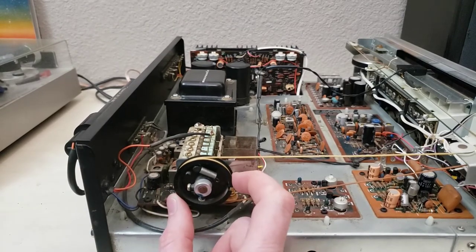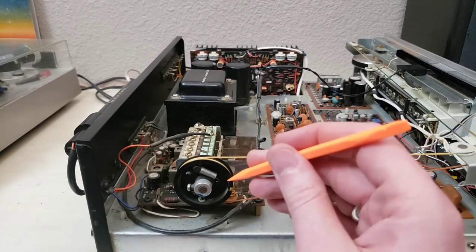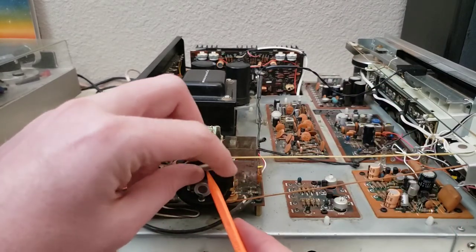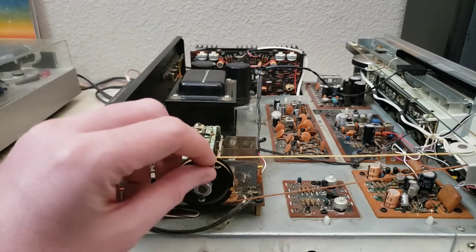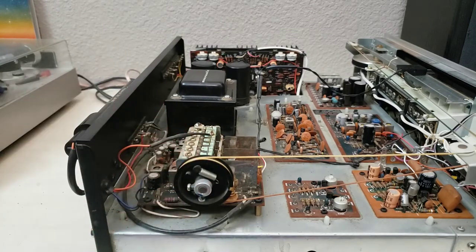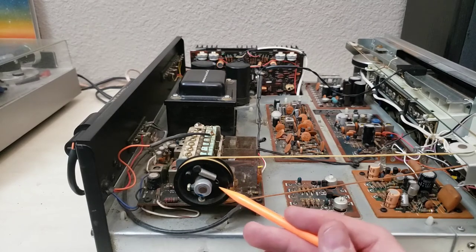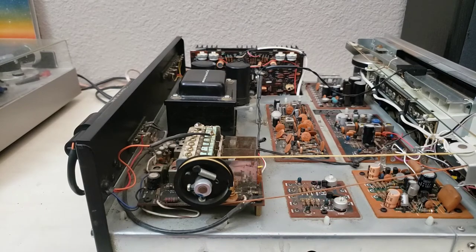Then I took a look right here at the tuning capacitor itself, and it became pretty apparent what the problem was: the tensioning spring here isn't connected to anything. So we are definitely not going to have tension. It should be reaching out here and grabbing on to this little bit of string right here and holding tension so that it doesn't flop around like this.